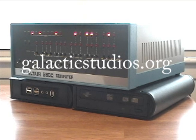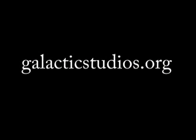Again, for more information, please visit GalacticStudios.org. I hope you enjoyed this brief demo. Thank you for watching.